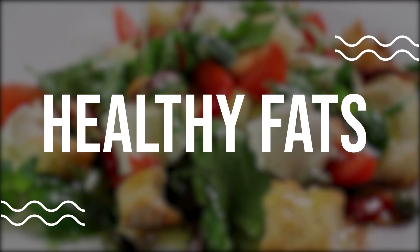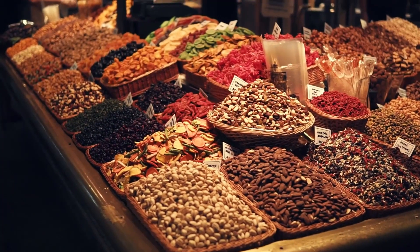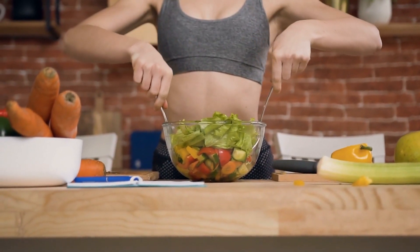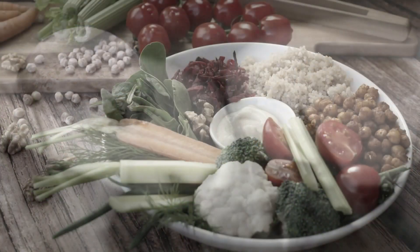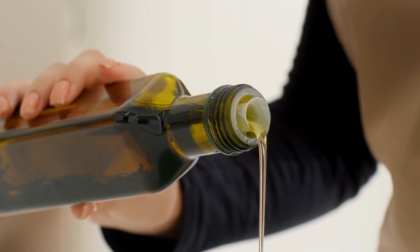Healthy fats. Healthy fats like avocado, nuts, and olive oil are important for a strong lower back as they provide the body with essential fatty acids and help reduce inflammation. These foods can be easily incorporated into your diet by using avocado in your salads or sandwiches, snacking on a handful of almonds, or using olive oil in your cooking.